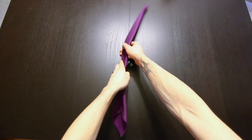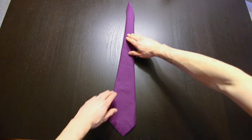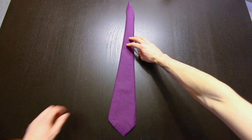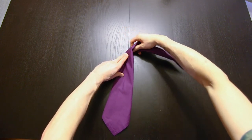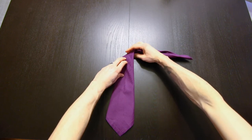Next we'll turn that over. Then we're going to fold this top part out to the right and fold it behind — we're going to do this about in the center. Just like that.